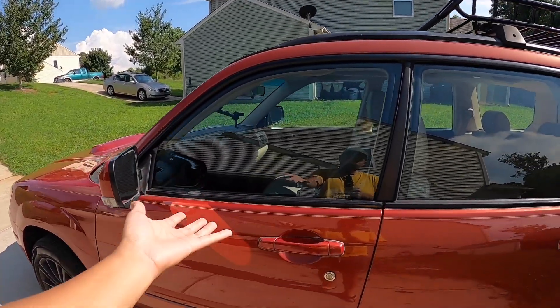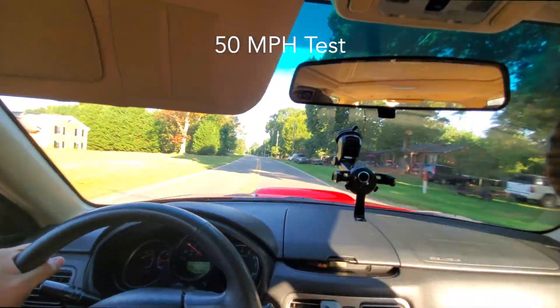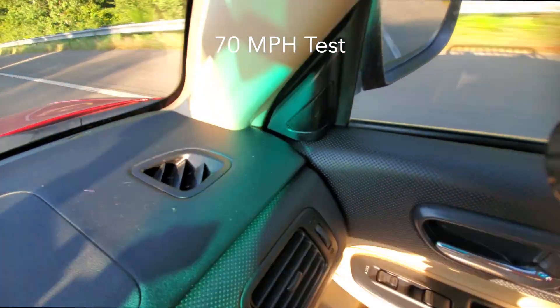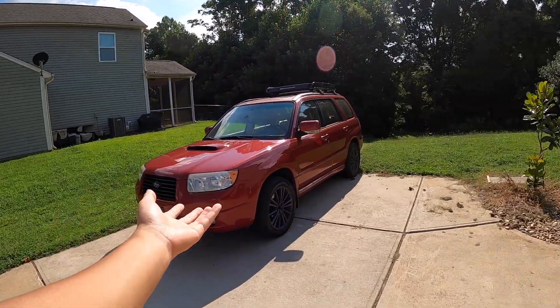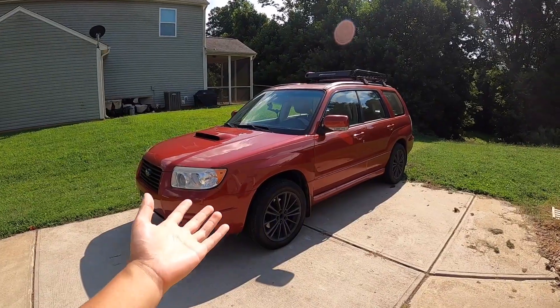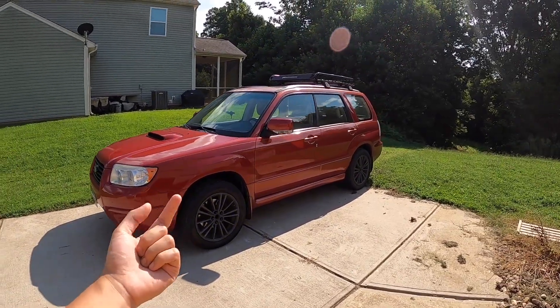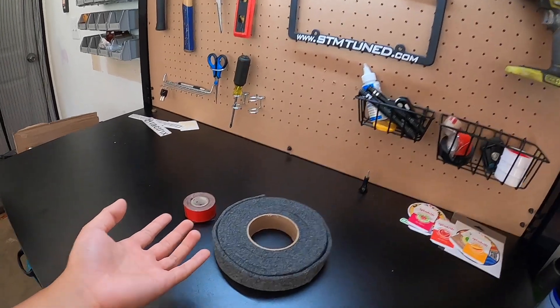So let's go ahead and get in the car and I'll show you guys. I found a solution, and the point of this video is to show you my solution. I've had this mod for a few weeks now and it still seems to be holding up. If you were to buy new gussets, it's going to cost you about 200 bucks.